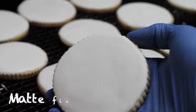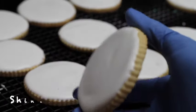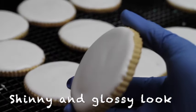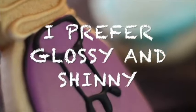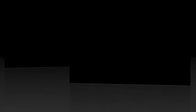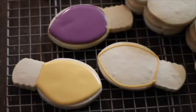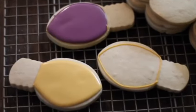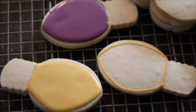Some cookie decorators like to have their cookies with a matte finish, but some other cookie decorators like to have their cookies with a very shiny and glossy look. I am going to tell you how you can get this look, and also this method is going to help you to accelerate the drying time on your cookies. For example, when you have to make a lot of cookies and you don't have enough time to let them dry overnight, this is a very good method to dry your cookies very fast.